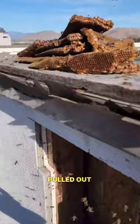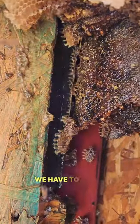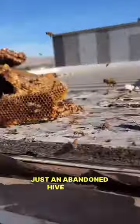Okay guys, pulled out all of that, and there's still a bit more in here as you see. We're going to have to clean all that up. Just an abandoned hive with a bunch of honey.